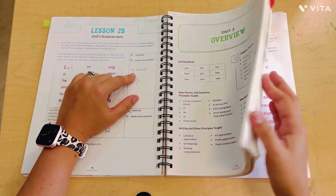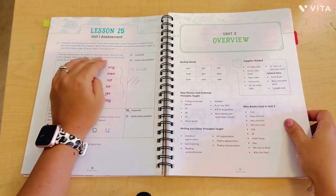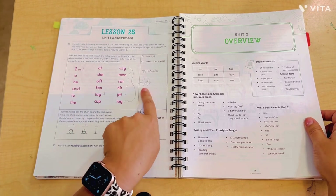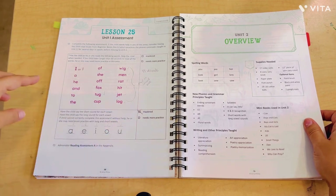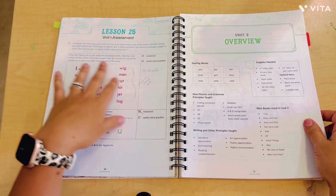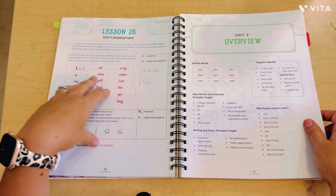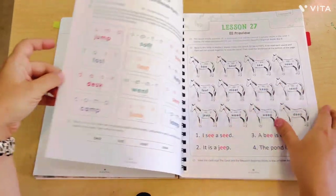At lesson 25 is the assessment, which is right in the book. It has you flip back to the appendix in the back — some assessments are a little longer, but everything is right here. For this one, she was reading all of these words and I timed her for 45 seconds. The problem I have is that the next assessment is not the same one — it's something totally different — so I don't get to see true growth. I wish it was the same assessment throughout, but they don't do it that way.